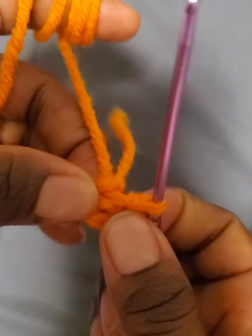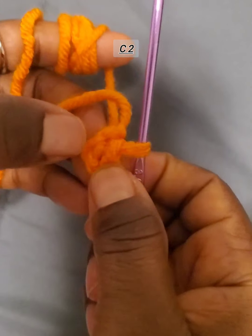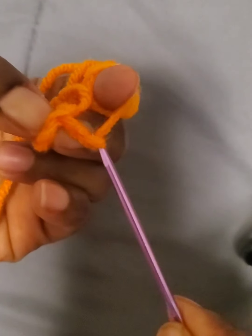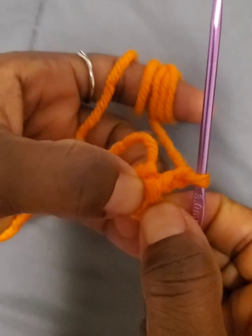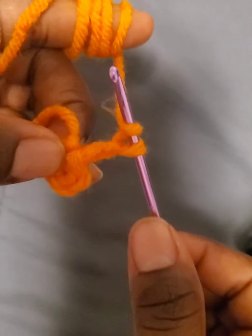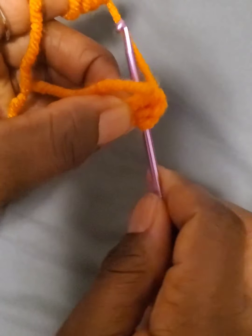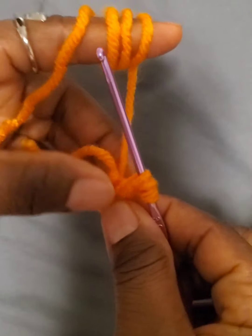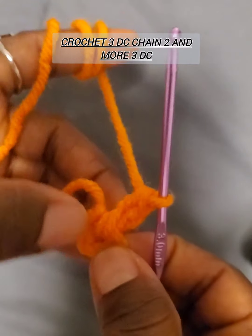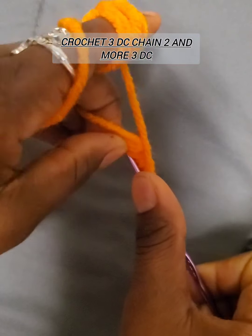Chain two and start working a double crochet into the center. The chain two is going to count as the first double crochet. Yarn over, go into the center with a double crochet, pull through and pull through two, then pull through all — that is the second double crochet.